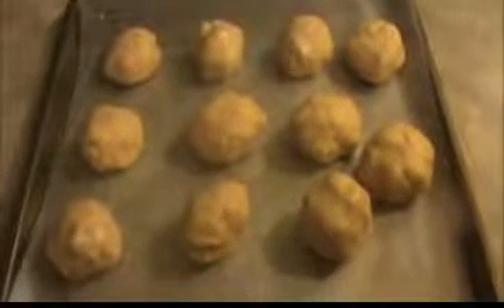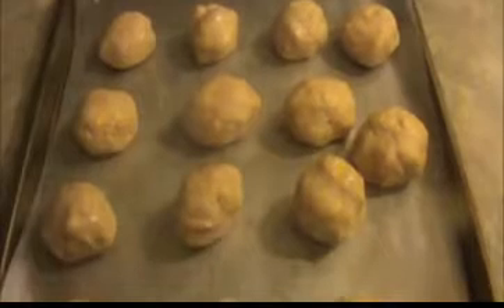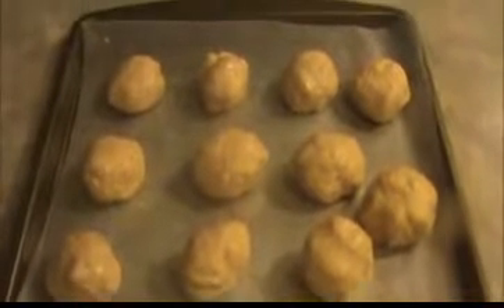Now I'm going to make a ball. Take a small amount of the mixture, roll it, and make a small-sized ball. Place the ball in the tray — we have already placed wax paper on the tray. Now I'm going to place the balls here. Our peanut butter balls are ready. Now I'm going to keep them inside the refrigerator, after which we will dip the balls in melted chocolate.